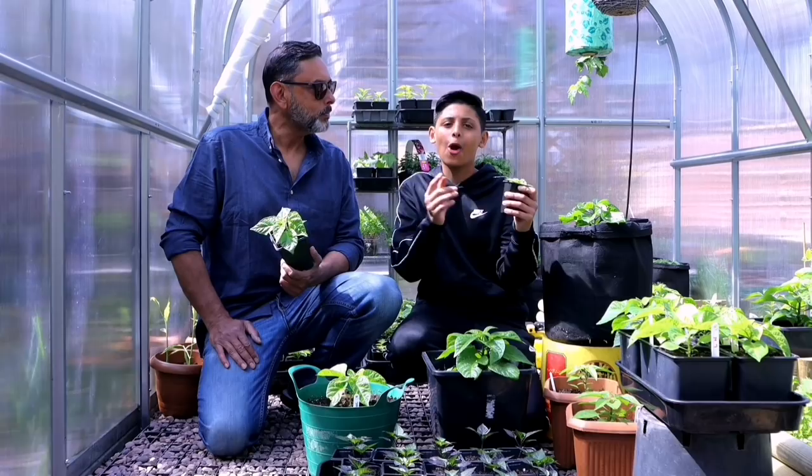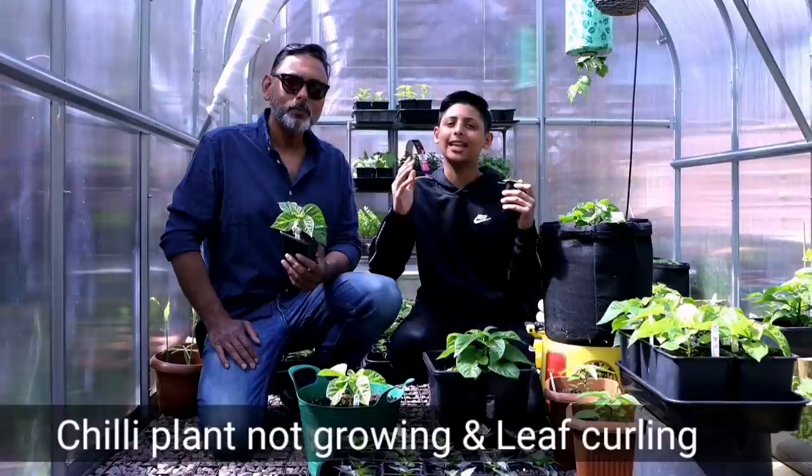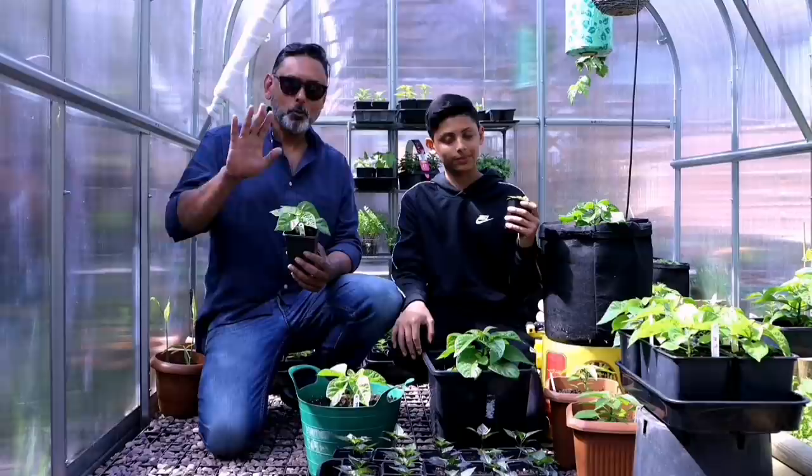Why is my chilli plant not growing and why is the leaf curling? We get asked this question all the time and it's not just one simple answer — there are many different reasons why. In today's video we will try to answer some of those questions.